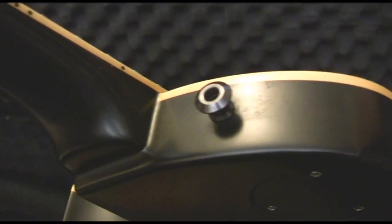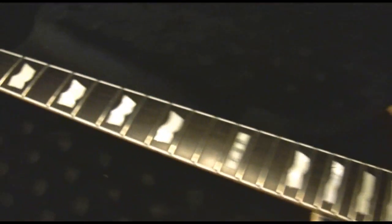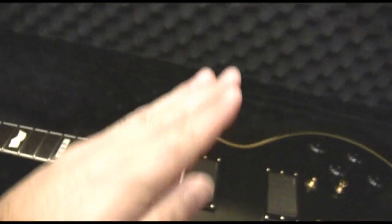There's also some awesome Schaller locking machine heads. I've got Dunlop strap locks on this because that's what I used to use — they're good. Still got the EMGs in it. If you're after it, let me know. First come, first served. See you later — Chappers out.